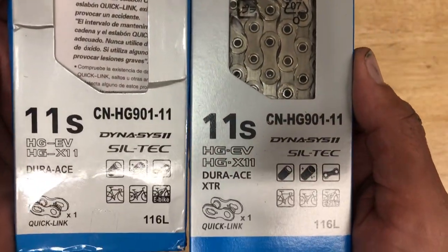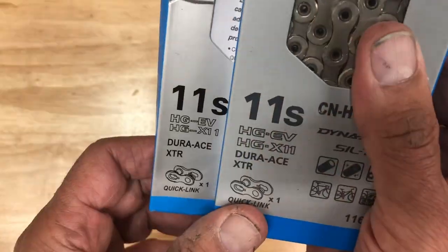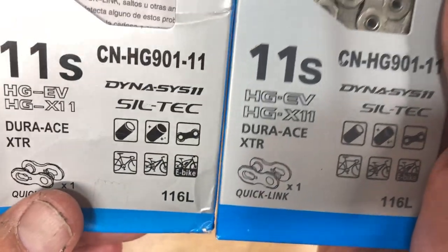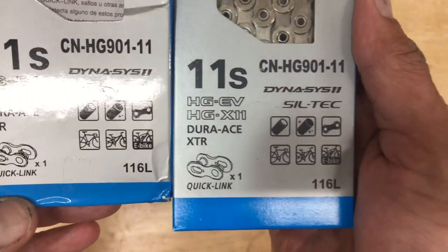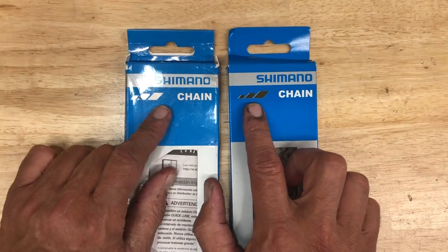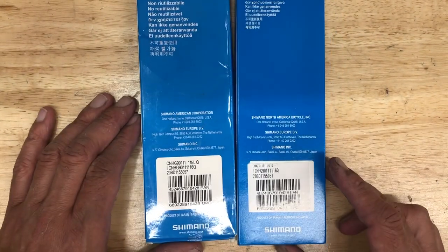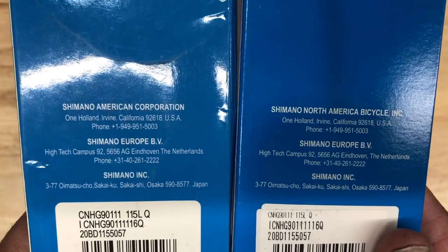These are a couple of the CN HG 901 11-speed Shimano chains. The number one thing to look for: where it says 'HGEV,' the font is different — it's rounded and curved on the real chain, which is the one on the right. The left chain is the fake one. Also, as a bonus, those three little lines on the top will be all silver on an actual real HG 901.